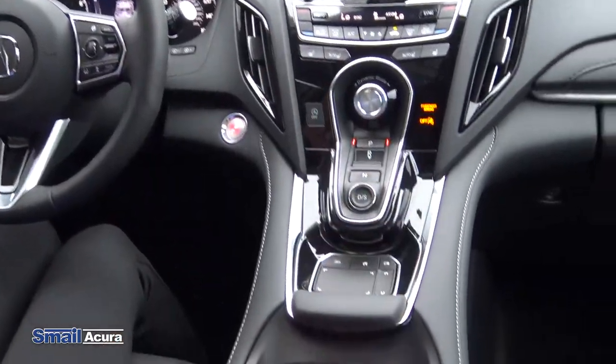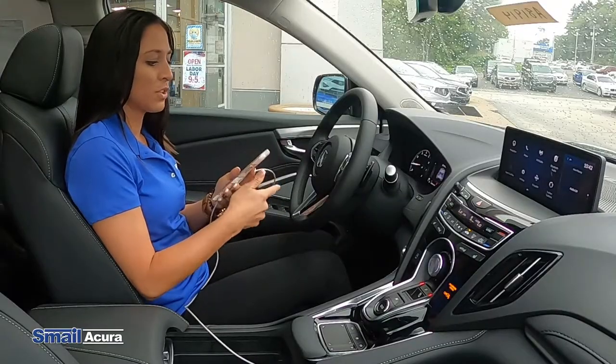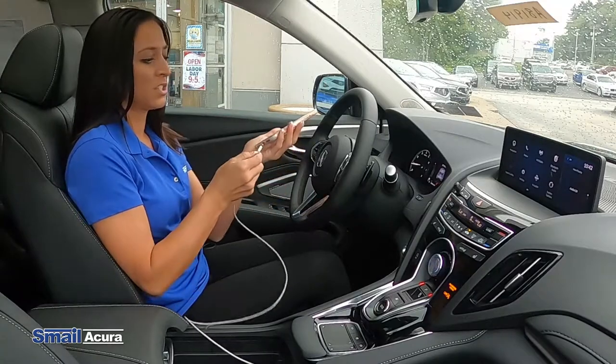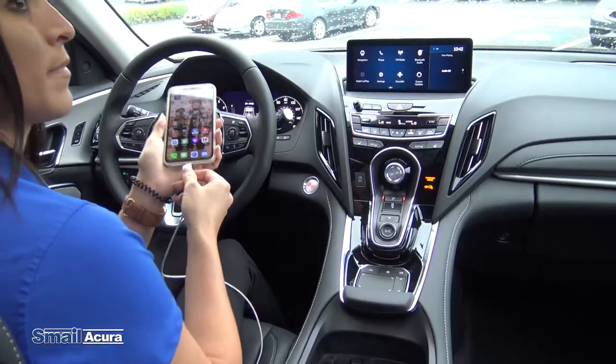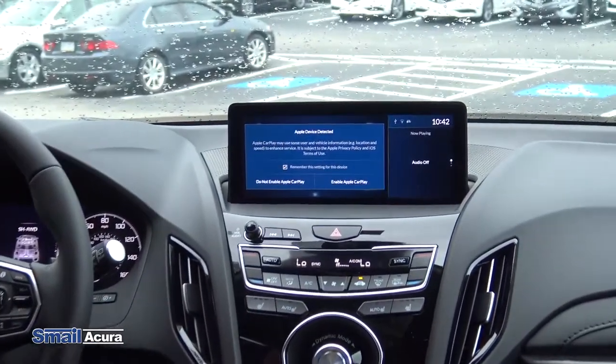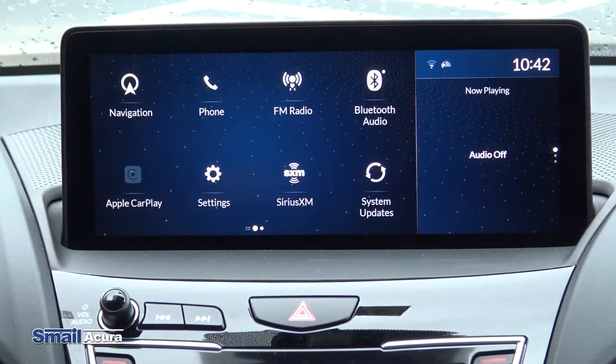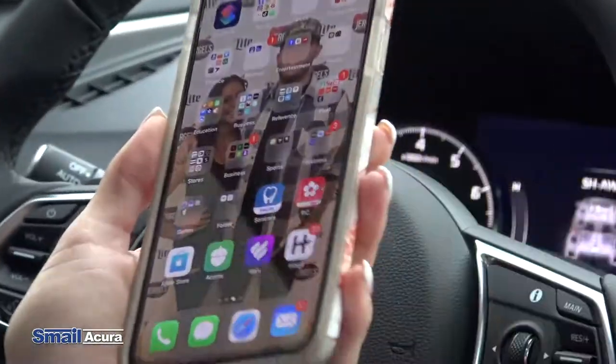All you have to do is plug the cord in like that, and then make sure your phone's unlocked and just plug it right in. It will display a message up on the screen. All you have to do is enable Apple CarPlay and then it will bring up your phone — make sure you allow it on your phone.